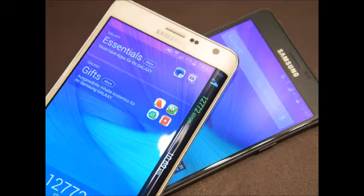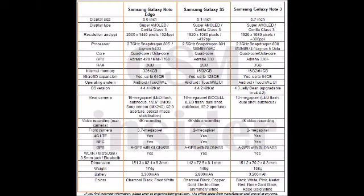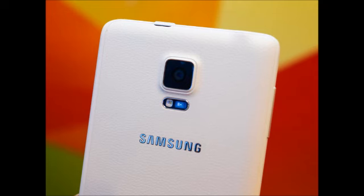The Note Edge is the new thing, with a fancy curved rim where the display wraps around the edge of the phone, giving it its name. The rim can act as a totally separate secondary display, or as a complementary one to the main screen — a peculiar new addition.